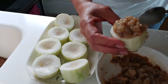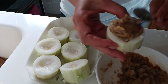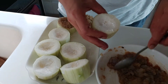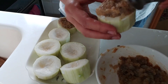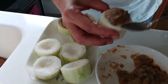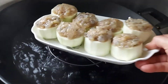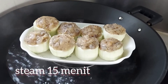Seperti ini guys. Ini labu surinya belum matang. Kalau udangnya sih 5 menit saja sudah matang. Mudah kan? Air sudah mendidih, siap kita steam. Kita steam kurang lebih 15 menit.